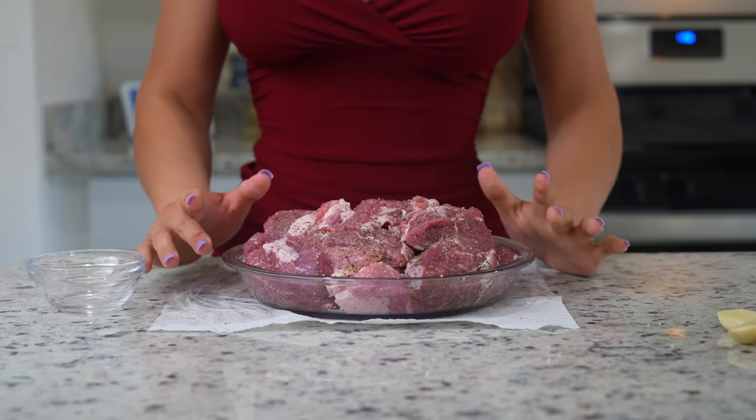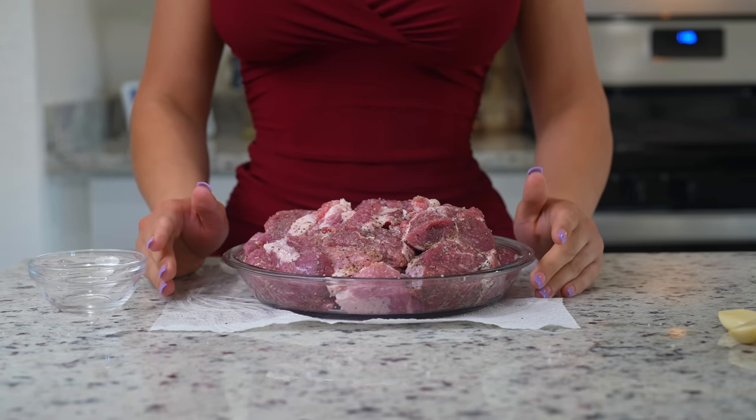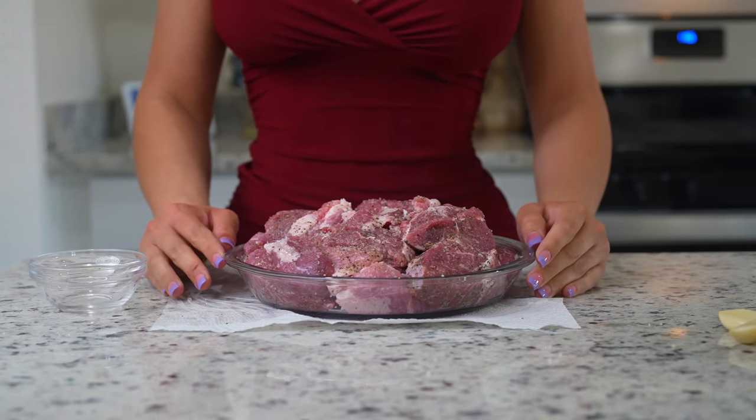Once we have our meat nice and coated with the salt and black pepper, we're going to set it to the side and now we're just going to work on our chiles for our adobo sauce.